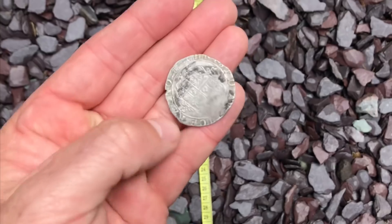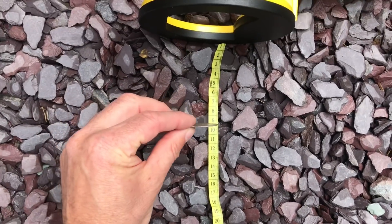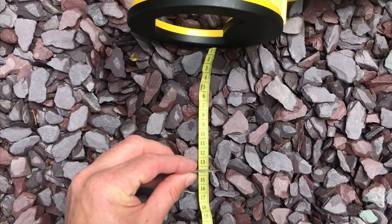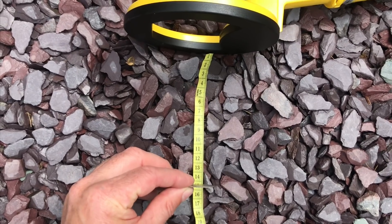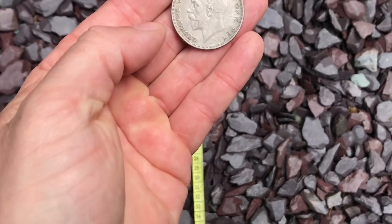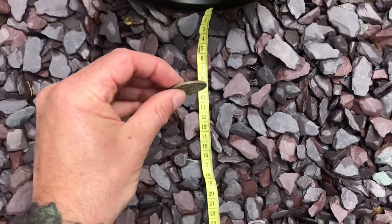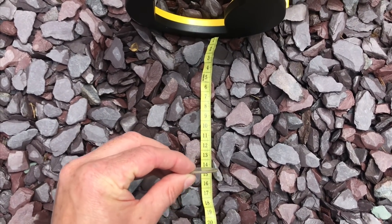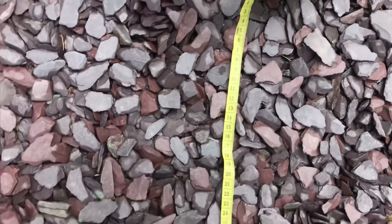Charles the First shilling — quite a big coin — 15cm. That's a big George V half crown — 13.5cm.